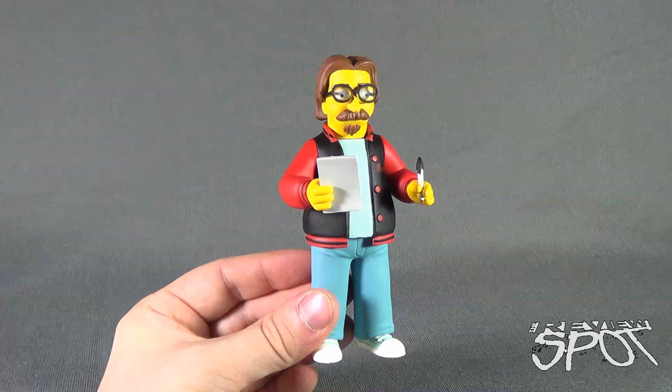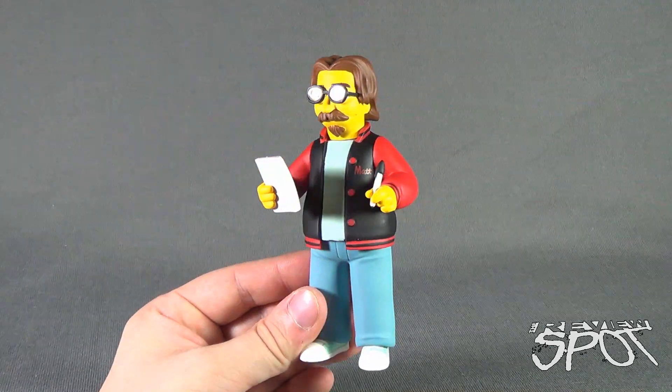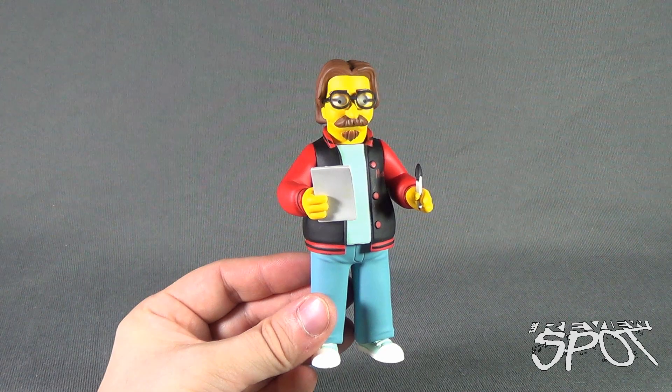Today's Toy Spot, we were having a look at the Simpsons 25, Greatest Guest Stars Series 5 - Matt Greening. Stay tuned, guys. The Spot's going to have more Toy Spots heading your way. Thanks for watching - I'll see you next time.